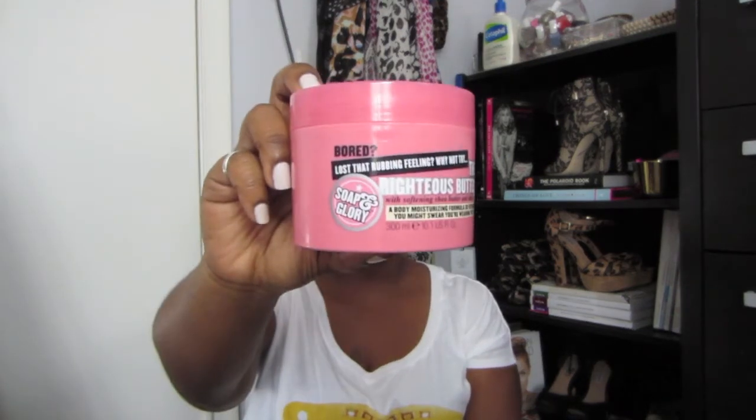This is my last beauty product. I used to use this all the time and then I was like, I don't want to pay $20 for it. It's the Soap & Glory Righteous Butter. I tried a ginger something from Ulta and liked it at first, but after a while I didn't like the smell. So I came back to this — I just love this product. It's $20 at Sephora and it smells amazing. It might be a bit strong for some people, but it pairs really well with the perfumes I wear.